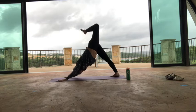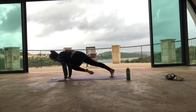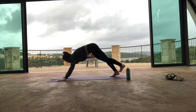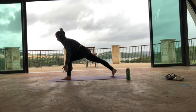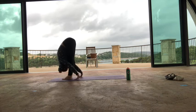Exhale, left knee to right elbow. Take a second pause there, just give it a tap. Then inhale, left leg high. Exhale, step forward. Stay on the ball of your right foot and hover for a breath. Then exhale, step the right foot into the left and fold all the way down.